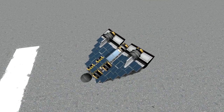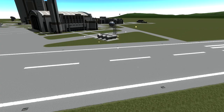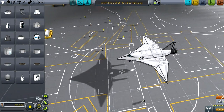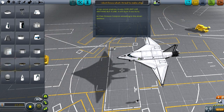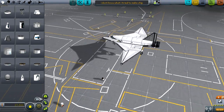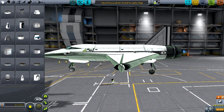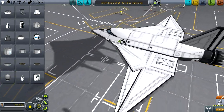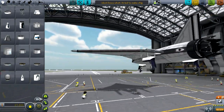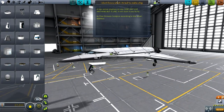Let's watch it crash. Beautiful — at least we didn't take out the runway. Now for the 'I don't know what I tried to make' ship by clan crimson scorpion. I think this plane was made in version 0.24 or something, because the placement of the parts isn't quite right for the newer parts — we shall see.